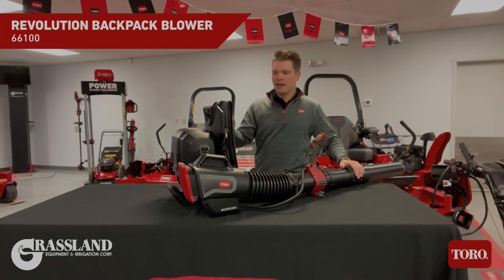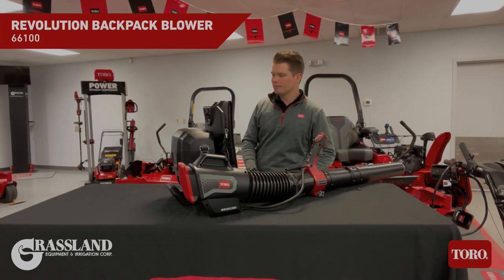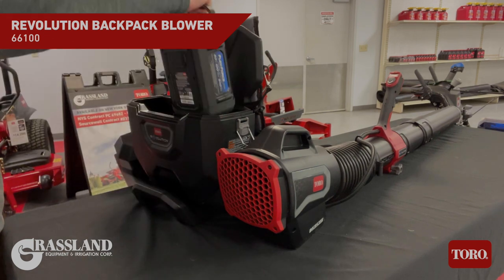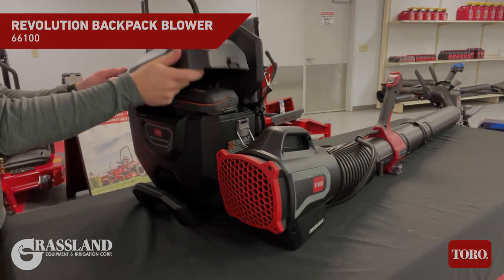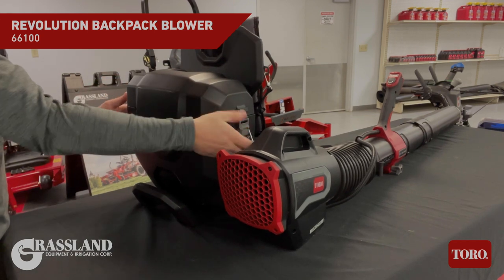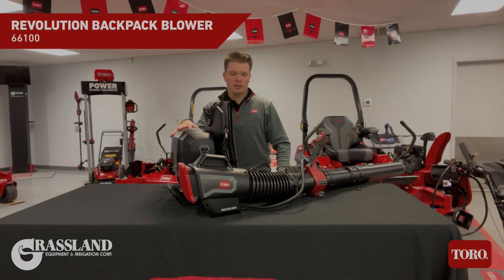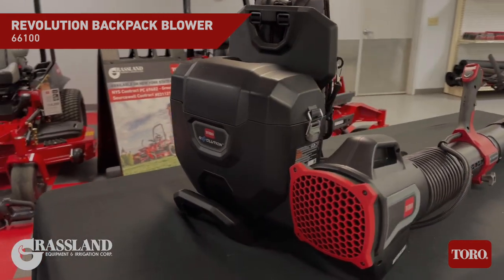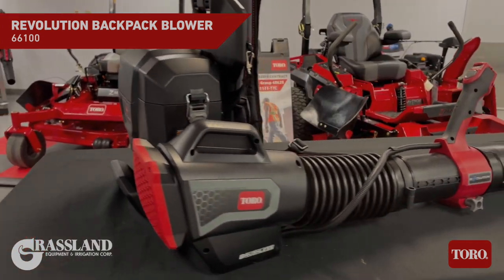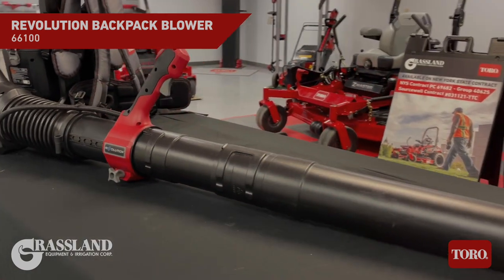The backpack itself has adjustable straps for whatever size person is using it, and it has a waistband strap as well. The battery capacity will take either two or one of the all new 10 amp hour batteries, as well as any of the other FlexForce batteries in the FlexForce family. Another nice feature about this machine is the arm cannon can actually be removed, and a tether can be added to the backpack to operate any of the other 60 volt Max Revolution handheld products.